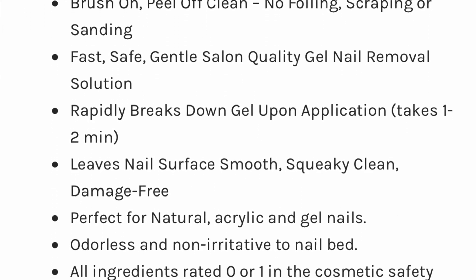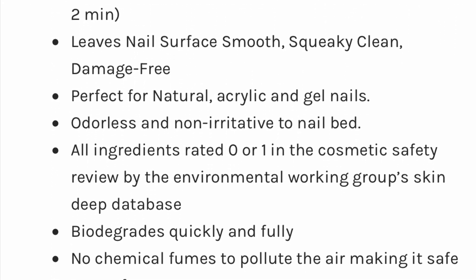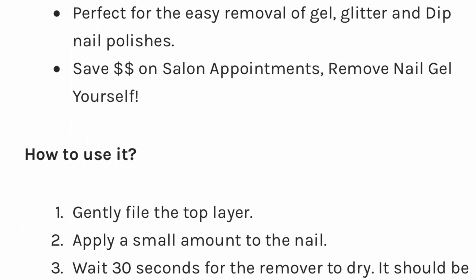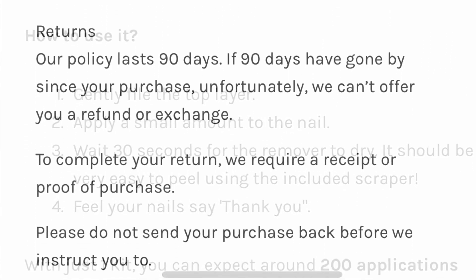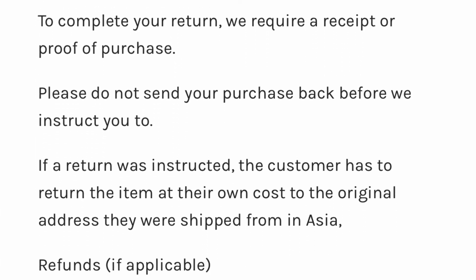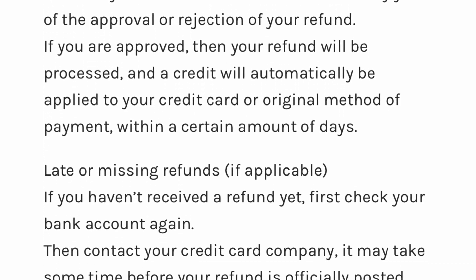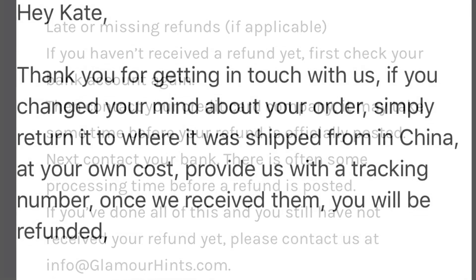Here is the website description for the product itself and what it's supposed to do. And then after this, you're going to see their refund policy and their email to me. So I hope I saved you 20 bucks, and thanks for joining me. I hope you guys have a great day, and I'll see you next time. Bye now.